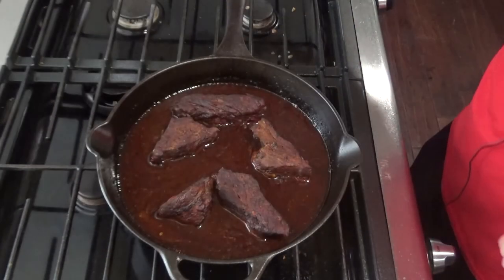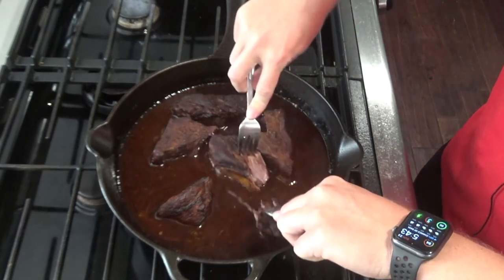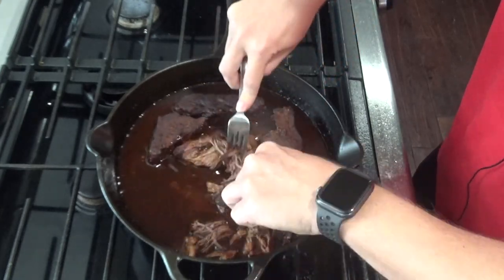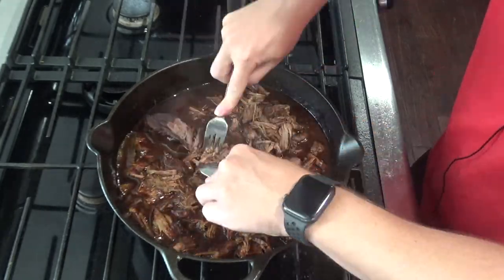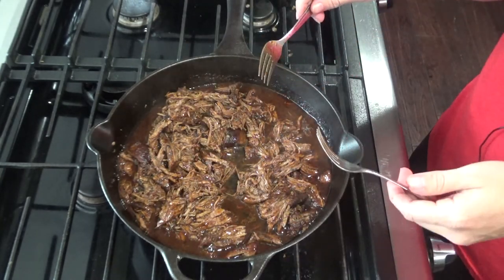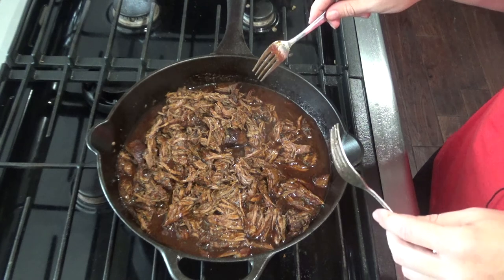After two and a half hours, pull the skillet out of the oven and remove the foil. You want it to be fork tender, which it looks like it is. Go ahead and shred it in the skillet if you want. I like to serve this with mashed potatoes, but you can serve it with ramen, polenta, or anything like that. We're also going to cook up a loaf of artisan bread and serve it with mashed potatoes tonight.